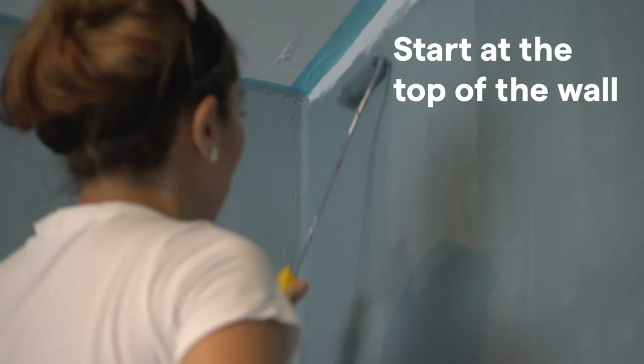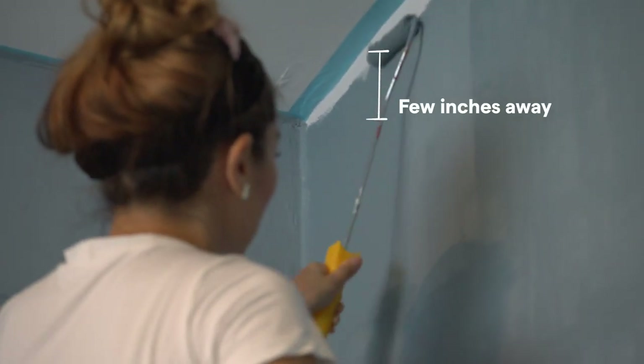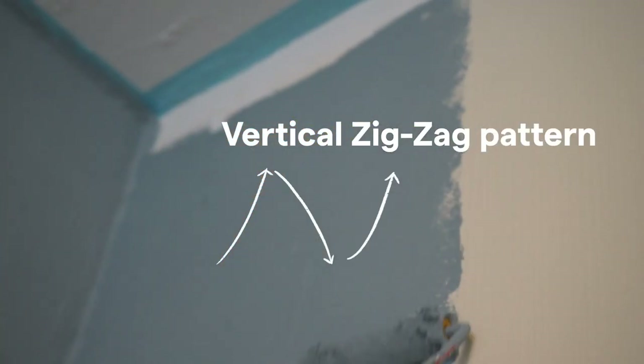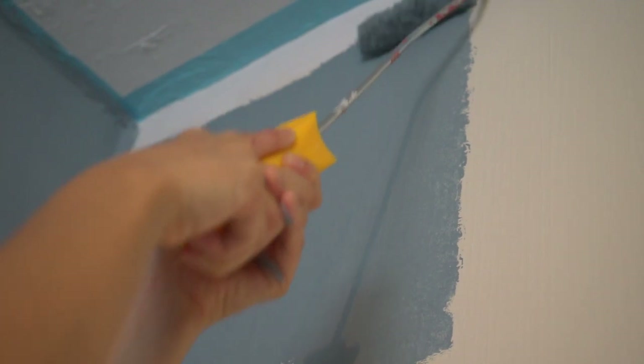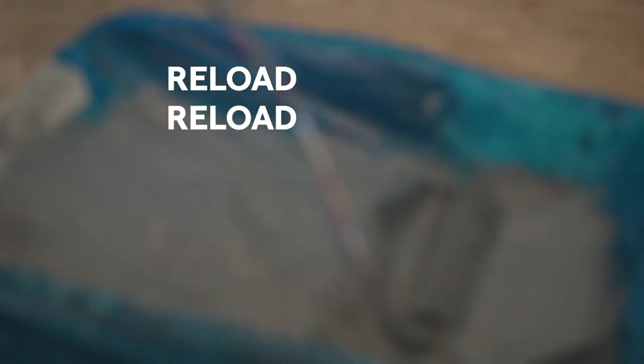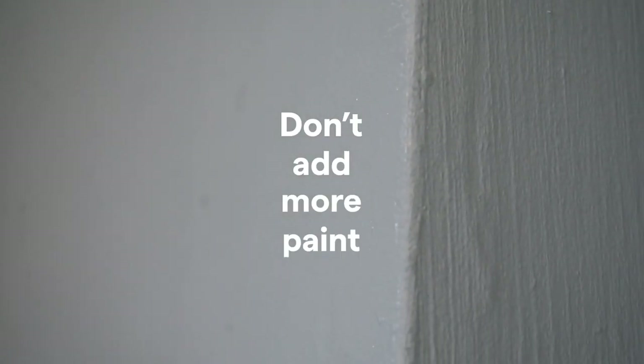I'll start at the top of the wall, a few inches away from the edge, and roll the paint on in a vertical zigzag pattern. Overlap your lines a little and go slow to avoid paint splatter. Don't press and squeeze the roller against the wall to get more paint out of it — if you feel like you're running out of paint, just reload. To remove any build-up and runs, don't add more paint; just lightly roll over the painted area from ceiling to floor with minimal pressure to get evenness.